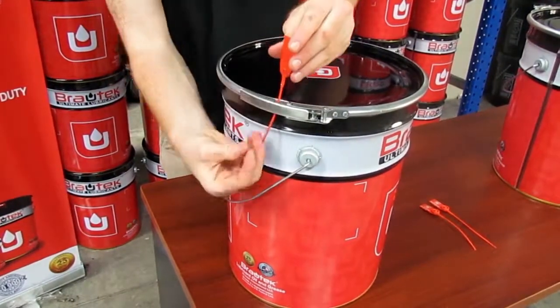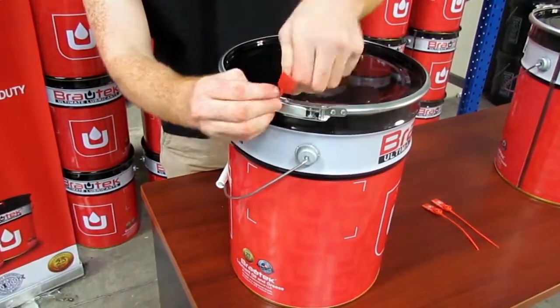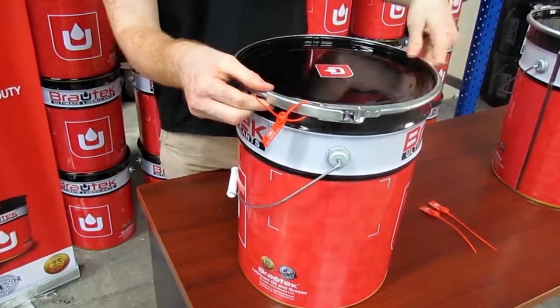The ring's handle is secured with a Brotec zip tie which was cut. It cannot be tied again.